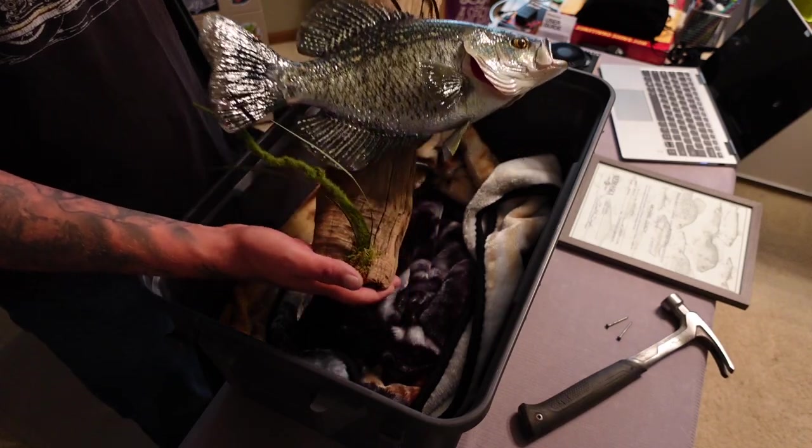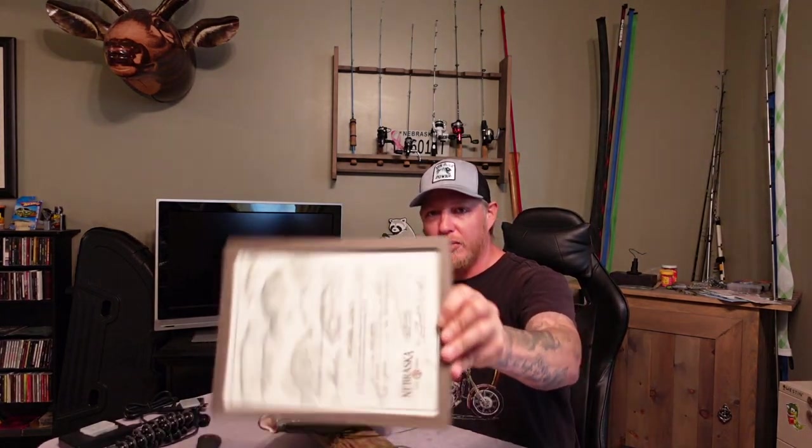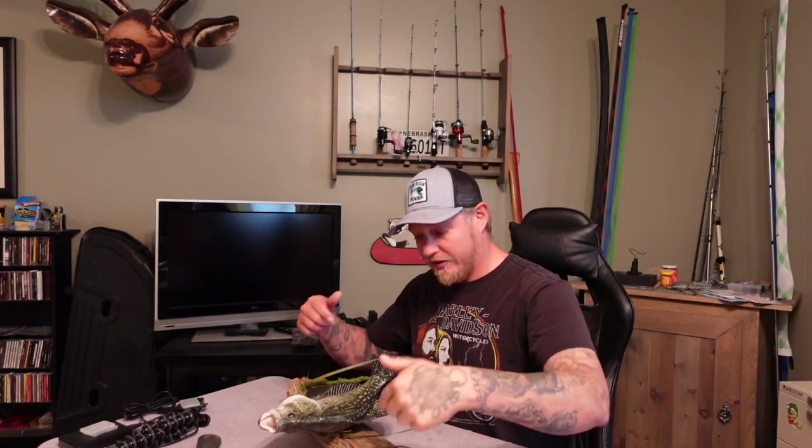Man, that thing is nice. Well, there we have it — I've got it home safe and sound. I'm going to get this thing hung up on the wall. I went ahead and threw my master angler award in a frame — that's the award for this fish — and I'm thinking about putting it on the wall right here, which means I've got to take my big buck down.